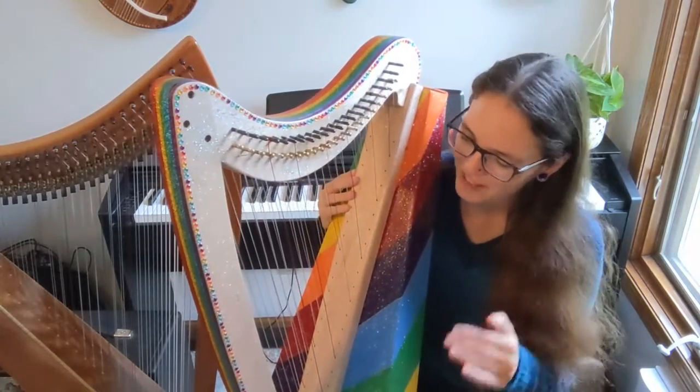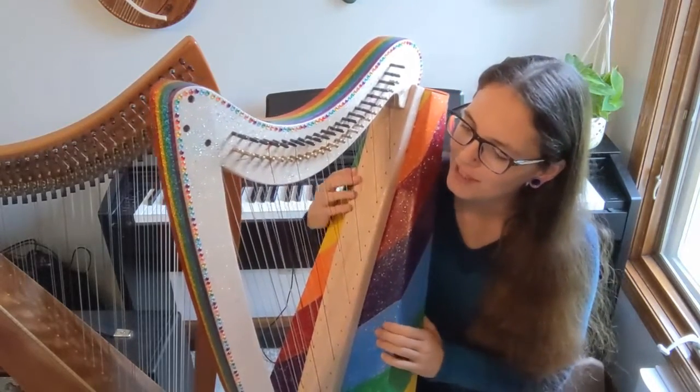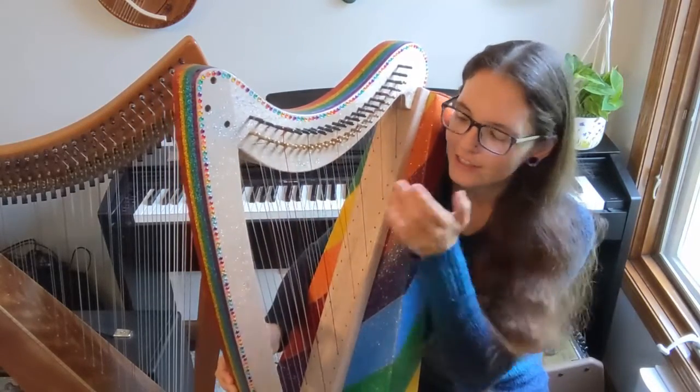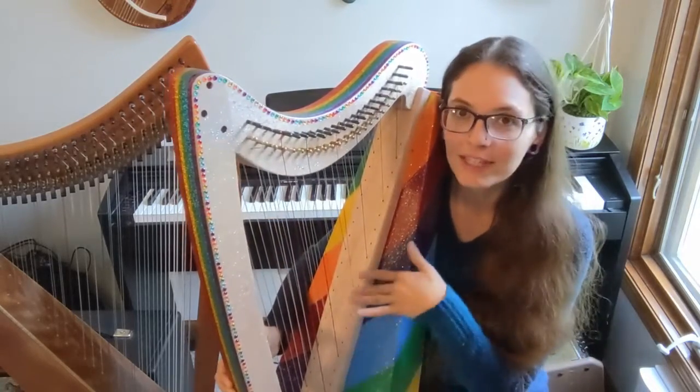At the very beginning the first thing I did was sand the body down. The way the double strung harp kit comes, these two sections were already attached to the pillar and the neck, so I really just had to sand those bits and sand down the soundboard.